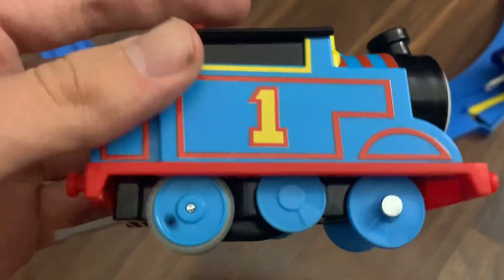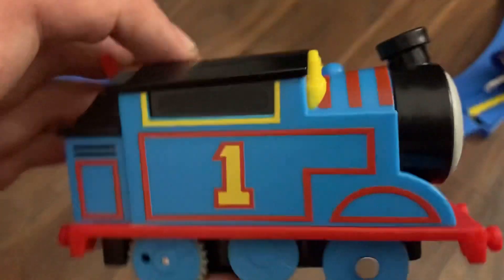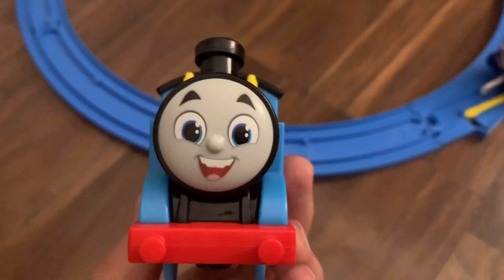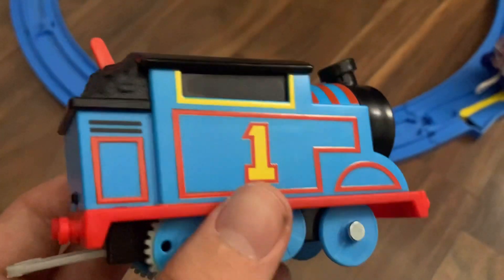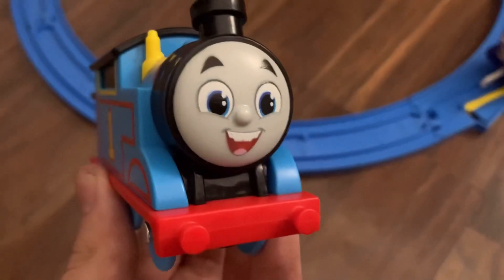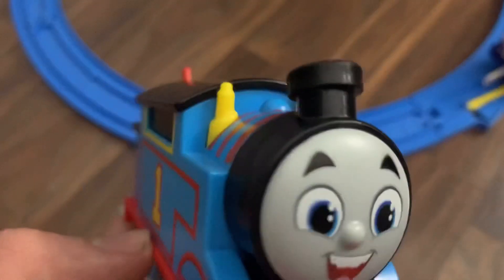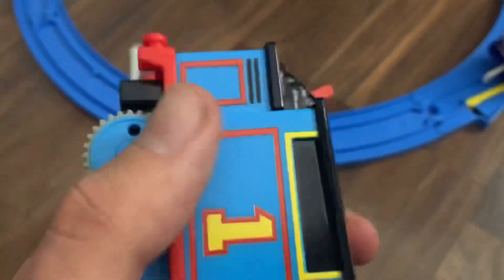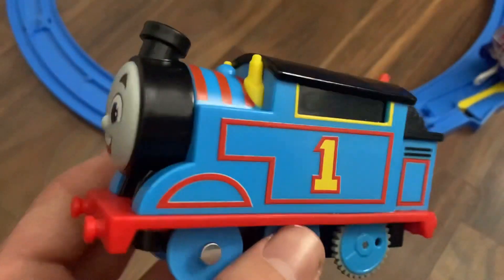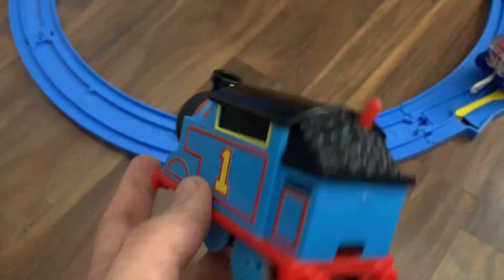Maybe in a separate video I'll compare this Thomas with the Tomy Thomas. If you actually compare this motorized Thomas to the actual All Engines Go Thomas, I'd say they look almost perfectly alike. I'm willing to say that this is one of the best Thomas items made in recent years — it's just so accurate to the current show and it just looks really good. Unboxing this thing just made me feel like a kid again; I kinda got that nostalgia I used to get. It's a really nice-looking model. I'm gonna run it a bit with some of my old Tomy rolling stock.